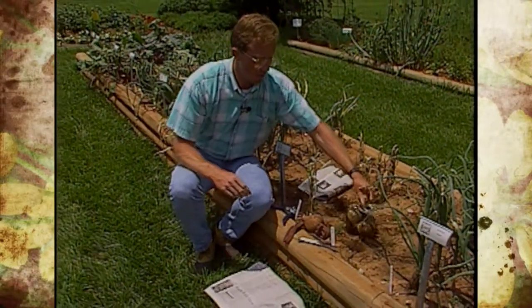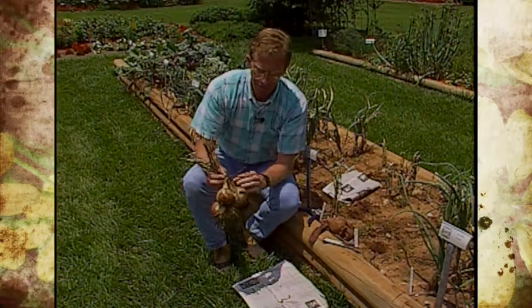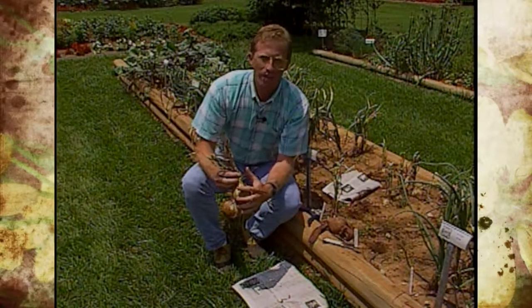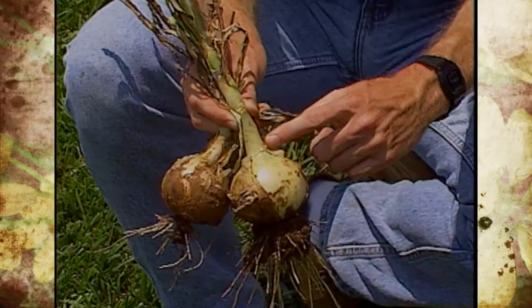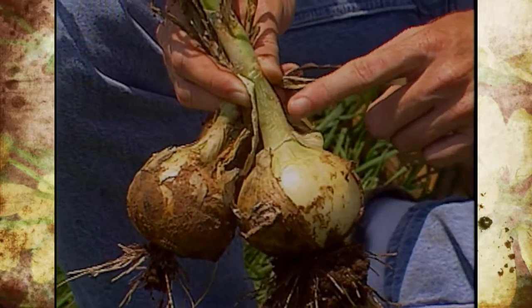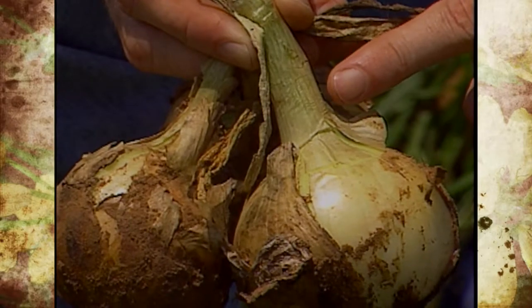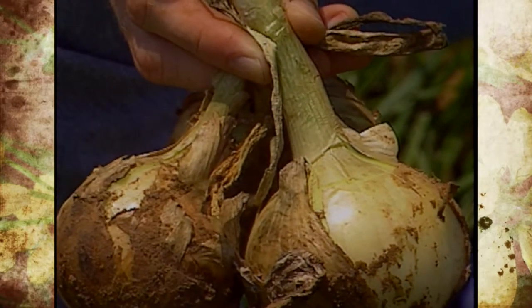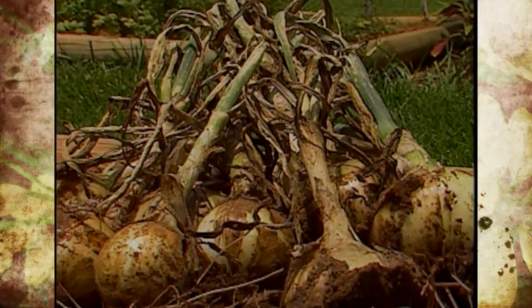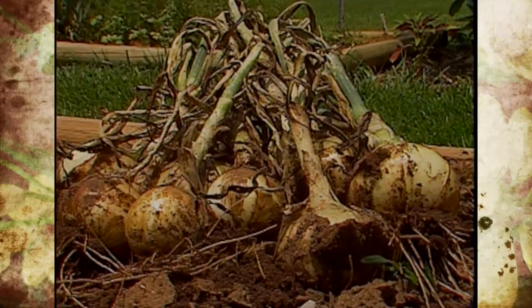Then they need to go through a curing process and that may take anywhere from two to three weeks. Basically what you're doing is letting them heal over a little bit where they get a stronger skin. You want them to dry right along this neck part when they're curing, because if they're not cured properly they'll rot usually at the neck base, and that's when we shorten the life of our storage. So after you pull them, let them dry for a couple of three days, then cure them for two to three weeks — and that needs to be where there's good air circulation.